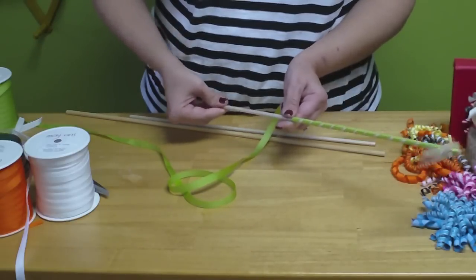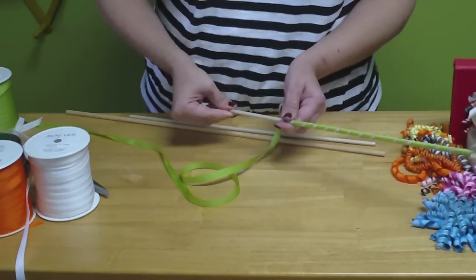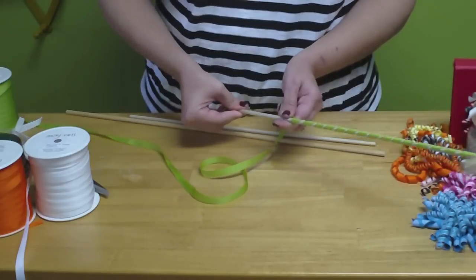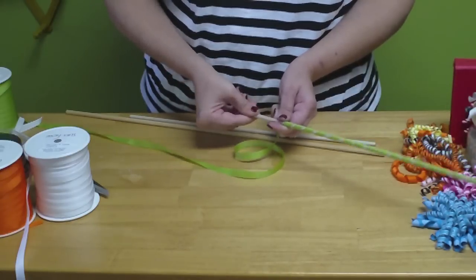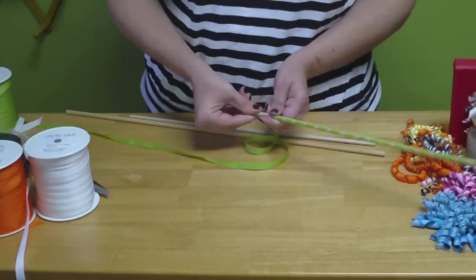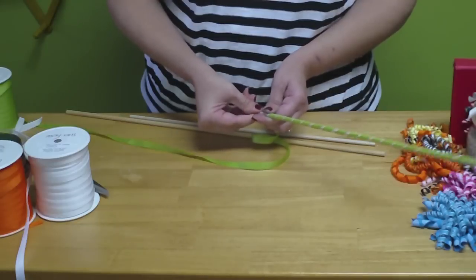What you're going to do is preheat your oven to 200 degrees and place your ribbon and your dowel rod in the oven. You're going to cook your dowel rod for 20 minutes.